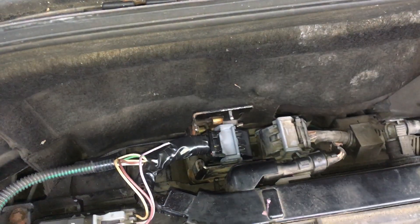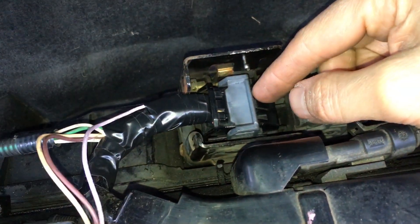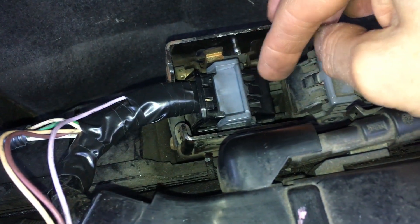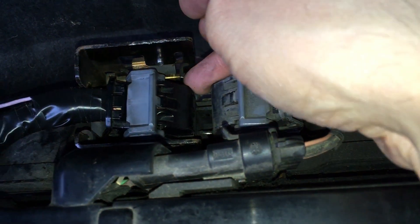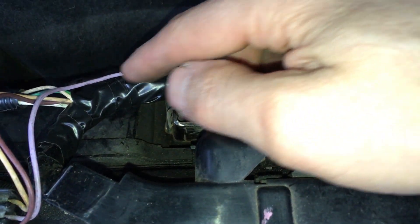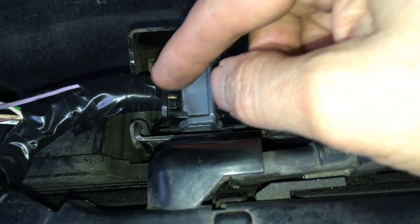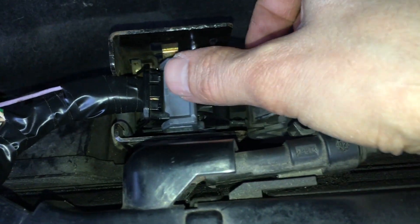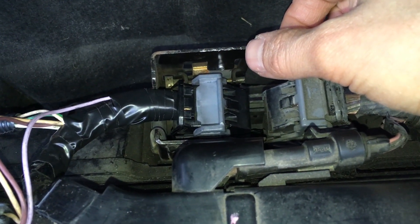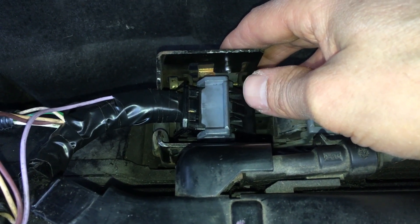To fix it, we disconnected the connector here. Once disconnected, you can unclip the gray part, and then release the small tabs on the black part and pull that off too. That gives you more access to the wire in order to do a solder repair — if you try without removing those pieces you won't have enough wire to work with. To remove the connector it's just a matter of pushing that tab down and taking it off. After the repair, the car is running much nicer, the warning lights have gone off, and it's a good fix.